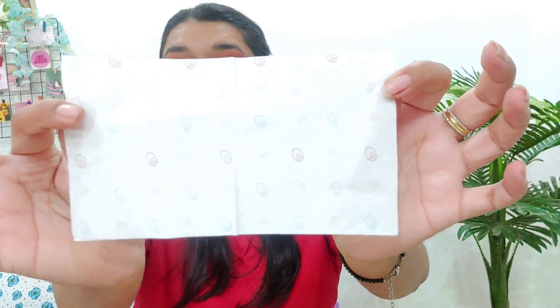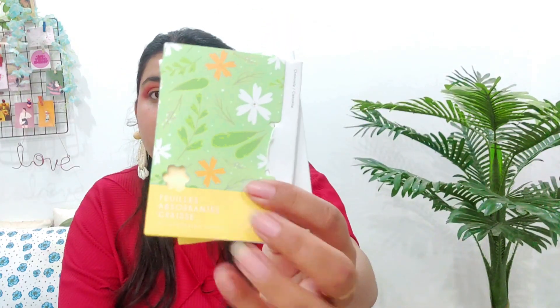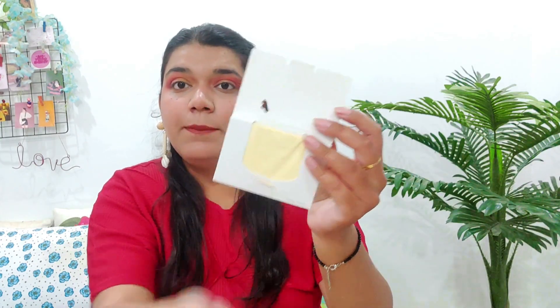Next up are oil absorbing sheets — these are very natural looking. This is a pack of 200 pieces for 200 rupees. These tissue-like sheets are great for oily skin. If you have an oily nose or you're traveling and sweating a lot, these are very convenient to carry.